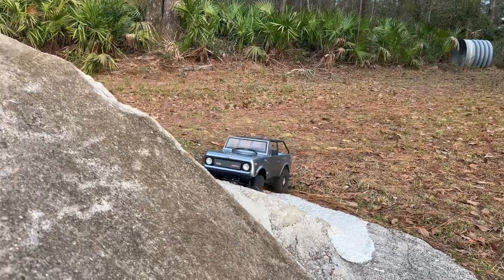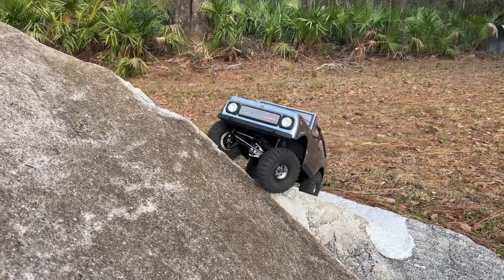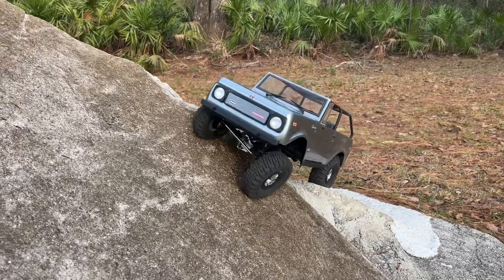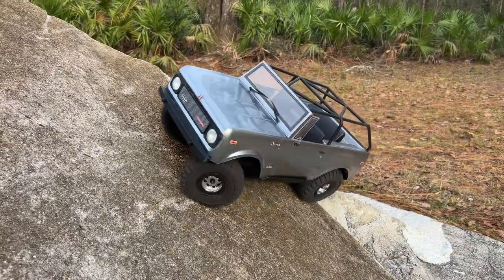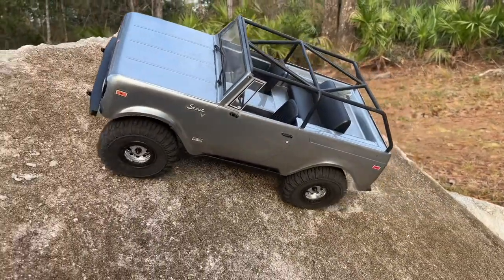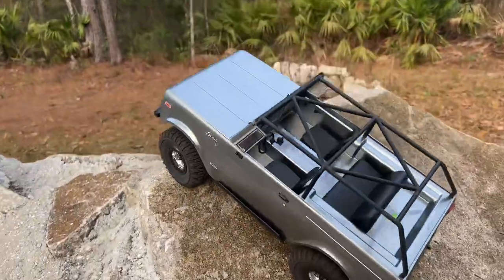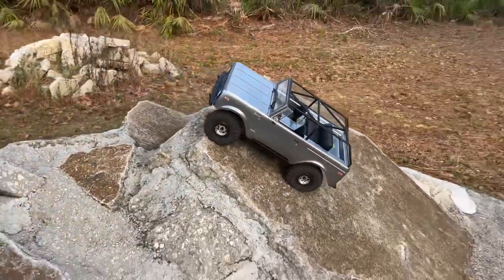So far, so good on the brass. It has made a difference so far — I'm impressed. It should help keep everything planted. I still have the sway bar on the back, so the front is obviously going to be doing quite a bit more articulation than the back.